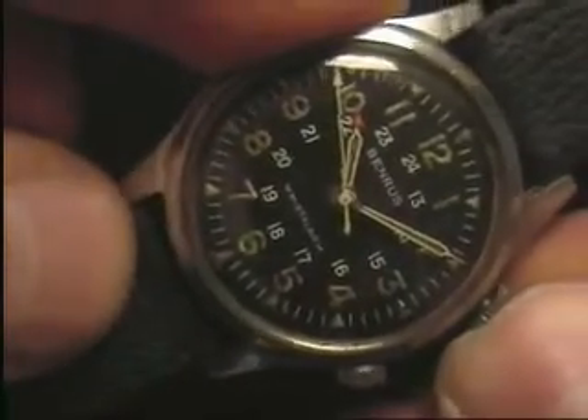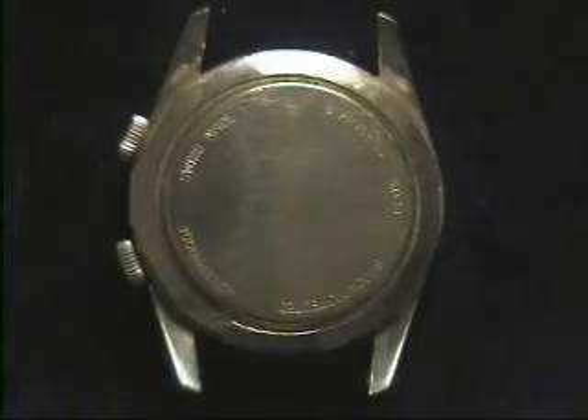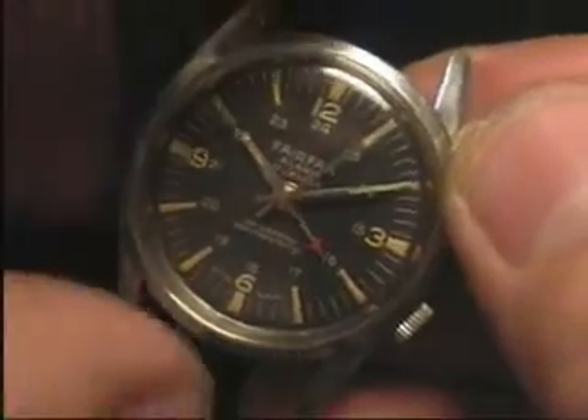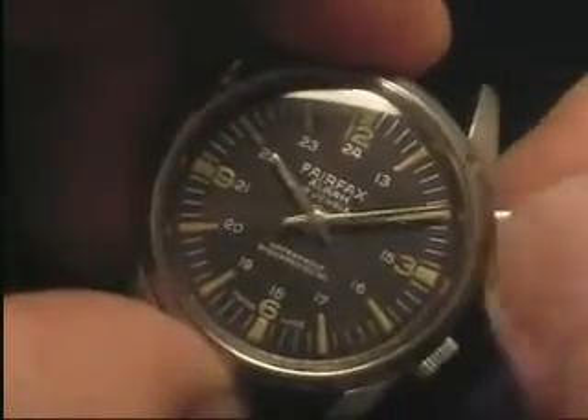I can't see how the lid is on. I'm going to clean it with the lid — a bit of a lid. I'm going to clean it up.